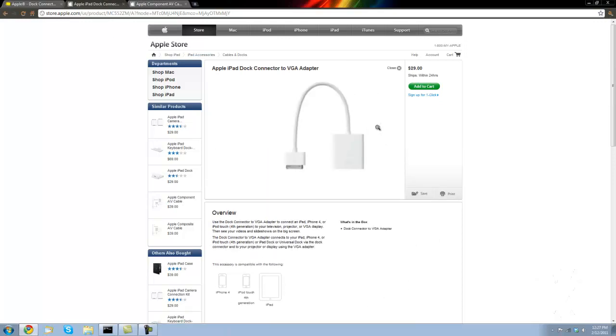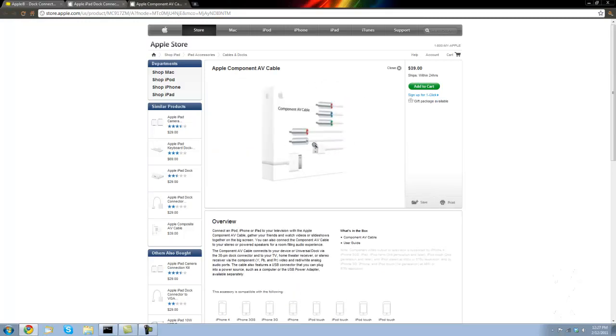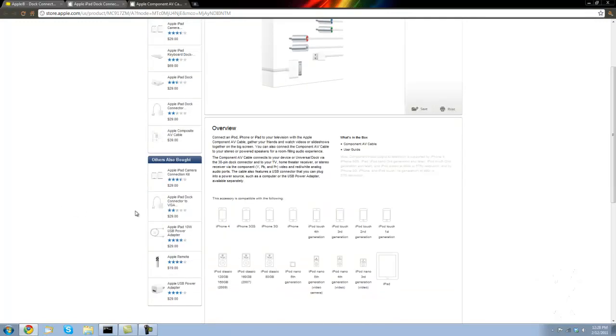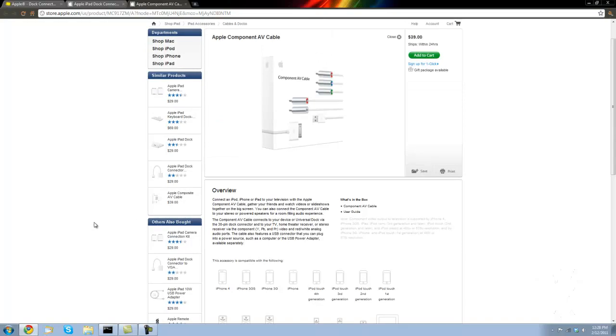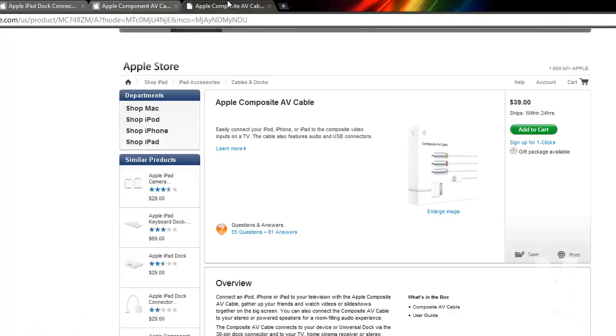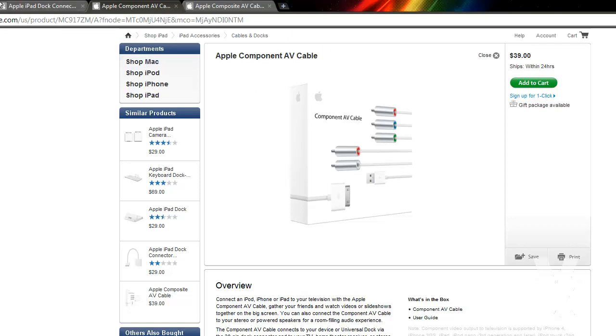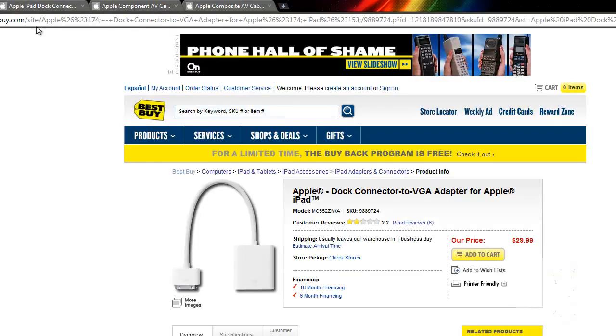If you don't want to plug it in with VGA, you can get the component cable, which is white, red, green, blue, and red — so you have more video cable options with that. You can also get the composite cable, which is the regular red, yellow, and white. That one comes with a USB cable too. The composite is $40 and the VGA is $30.